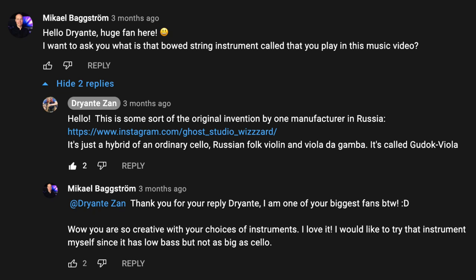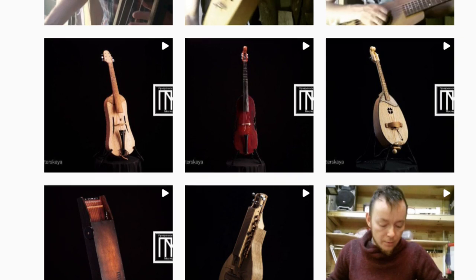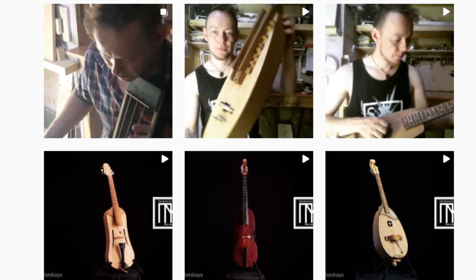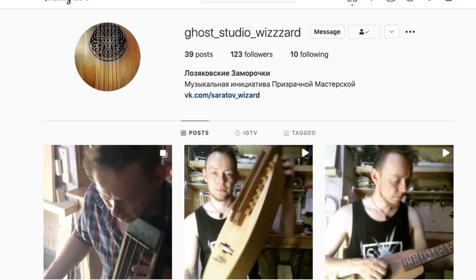So I wrote him a comment on his channel asking him about what type of instrument this is. And he replied that this is a unique hybrid creation made by a master instrument maker in Russia named Alexander Lozyakov. He also shared a link to the Instagram account of that maker, and in that Instagram account I found a link to his profile on Russia's biggest social media platform called vk.com.